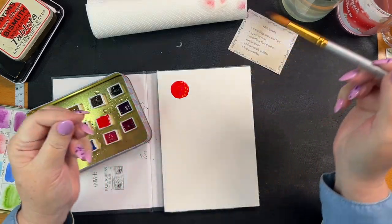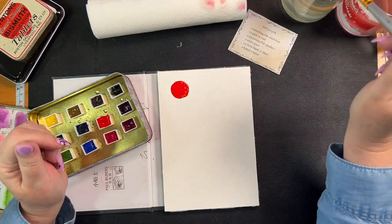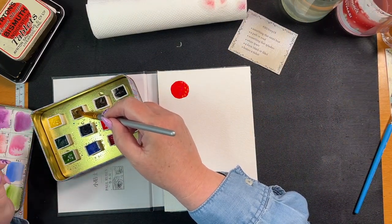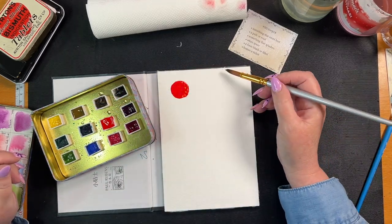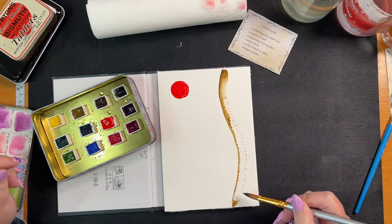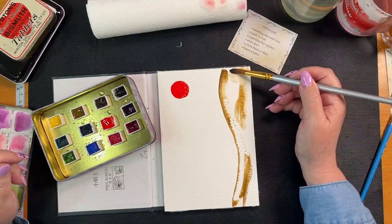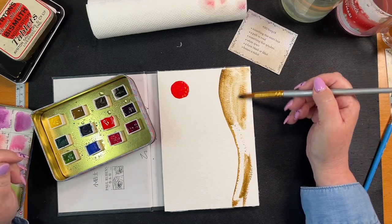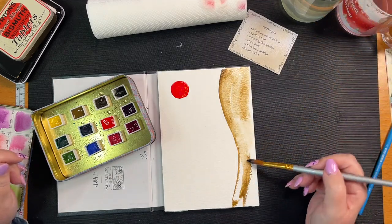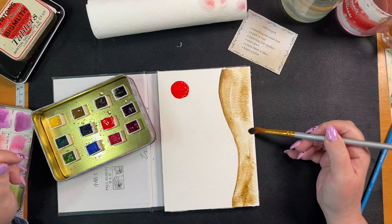This is just a cheaper brush that I got on Amazon. We're going to go raw umber and just make a space. Let's get some water down and do lots of water so our paint can be flowy.